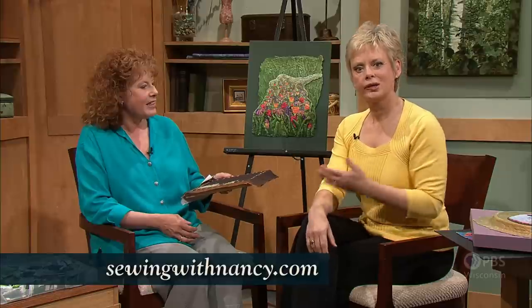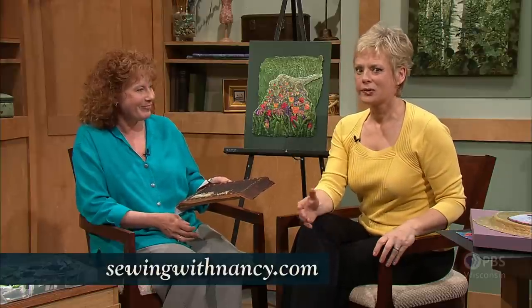Thank you for being on Sewing with Nancy. If our viewers would like to learn more about Deb Menz's work, you can go to SewingWithNancy.com and click under Nancy's Corner. Under the 2400 series, you'll find information and be able to link to her site. We'll be back next time with more information on Bargello Quilts with a Twist with our guest Maggie Ball.